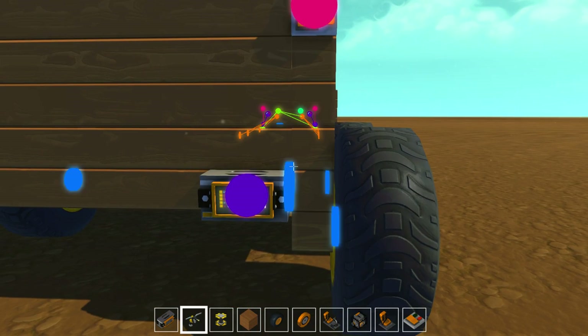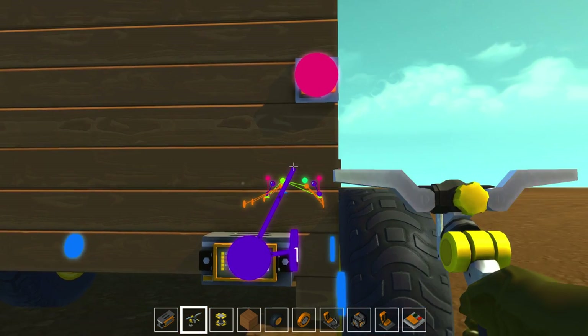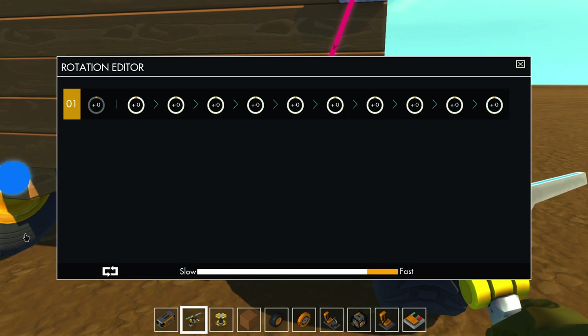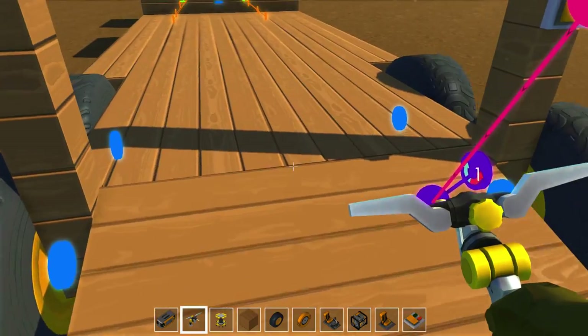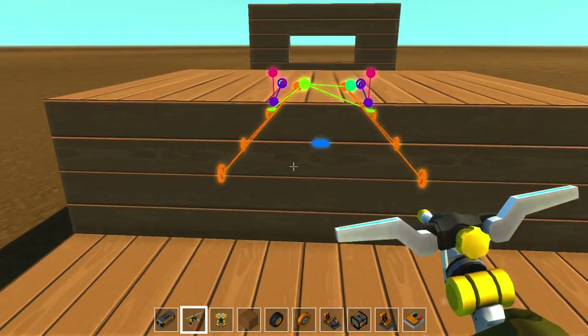We'll put a switch on the door, connect that up, connect that up. We'll want that to go down probably 105 degrees — let's test it out. 105 degrees. Now we can come right up on there. What do you guys think of that? That is actually really cool.